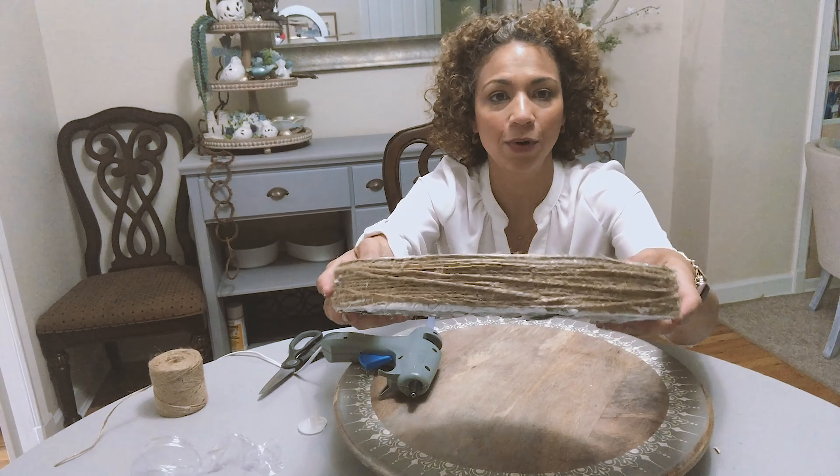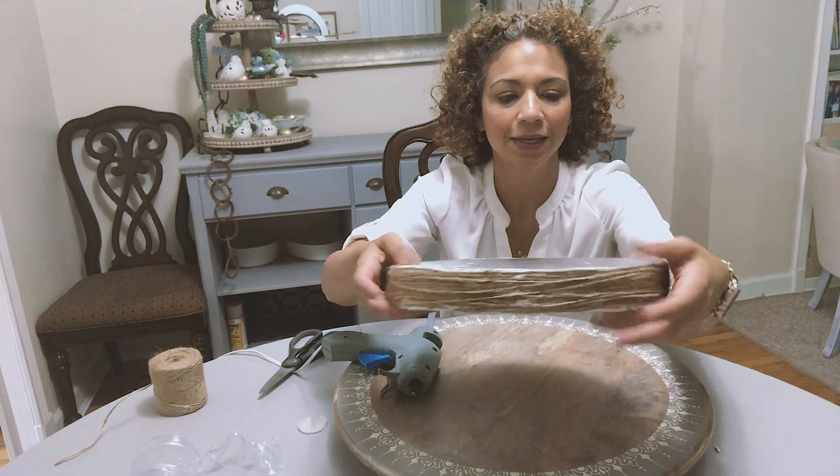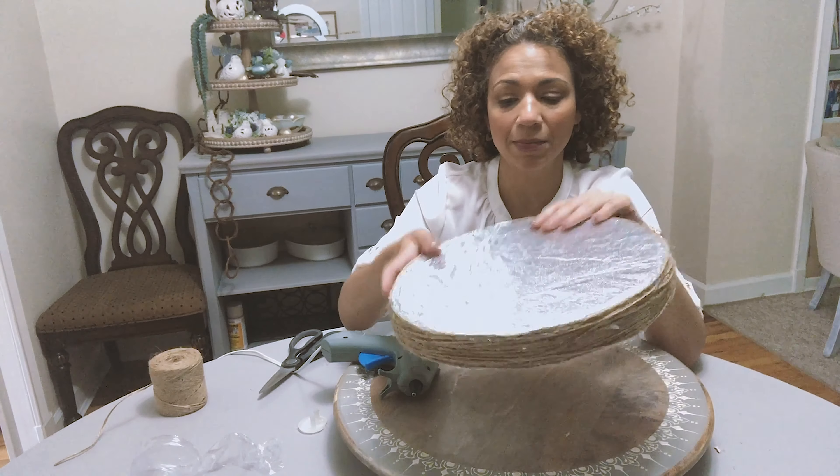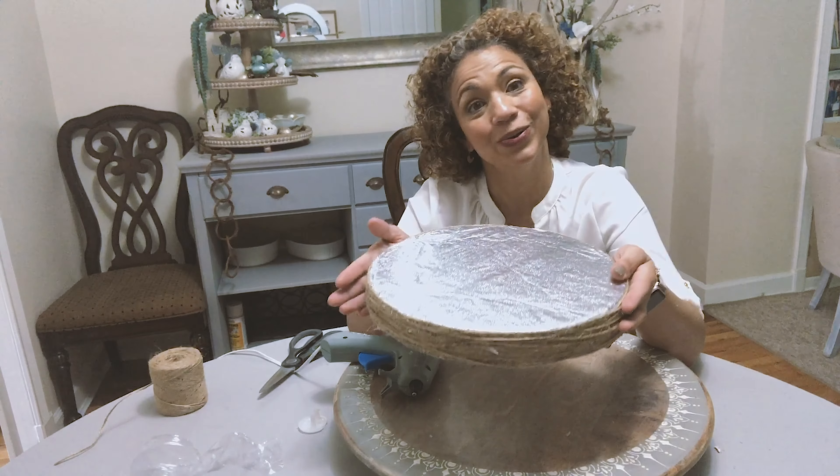So this is the final product of my cake stand, my DIY cake board. And now I'm gonna start assembling my cake to put it on there, and I'll show you the final product.